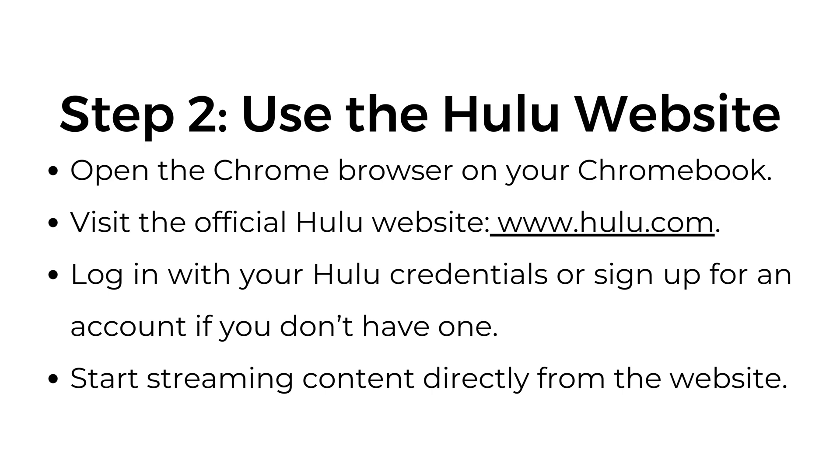Step number two: use the Hulu website. Open the Chrome browser on your Chromebook and visit the official Hulu website at hulu.com. Log in with your Hulu credentials, or sign up for an account if you don't have one, and start streaming content directly from the website.